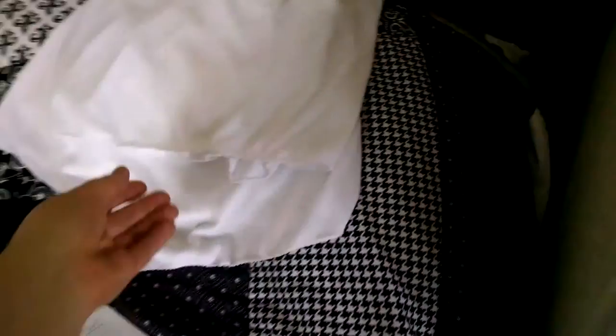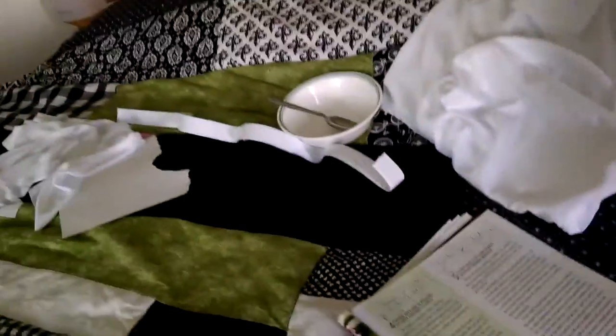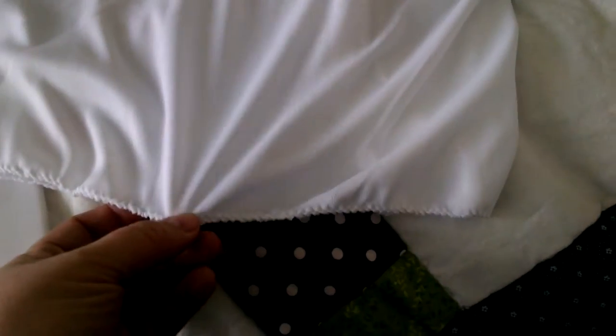Today's sewing project looks like underwear, but it's not. I am making little underslips for Ella's dance group. They have these cute skirts, but they're really sheer, so I'm making a little underslip. They just have elastic, and I just zigzagged the bottom because my serger isn't threaded. And that one's for Maggie!